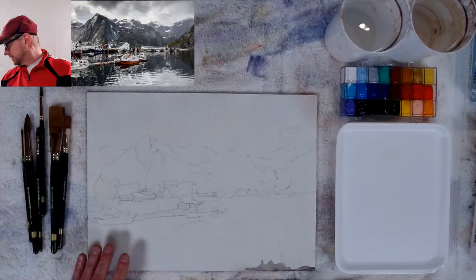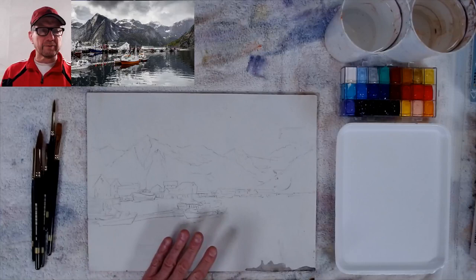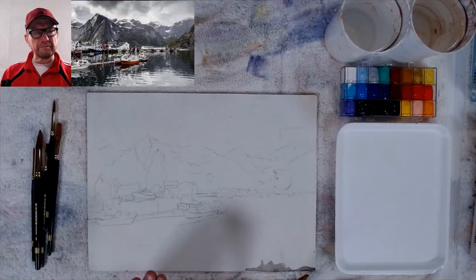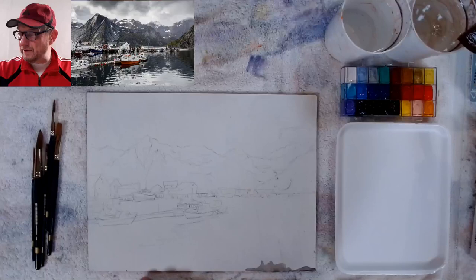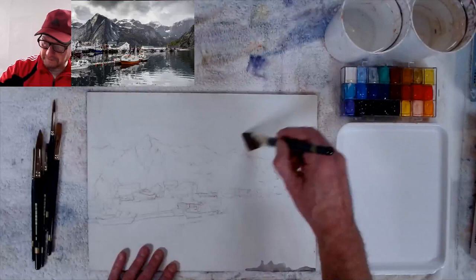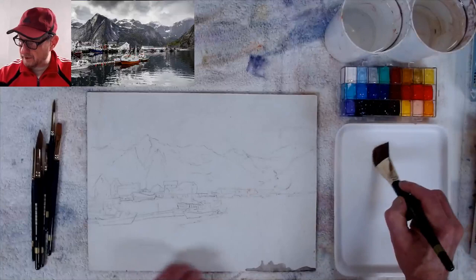It feels kind of like hot-pressed paper when you use this board. Ampersand also makes a panel similar to this. I want to try gouache on both paper and board, so I'm experimenting this morning. I'll wet the surface just like watercolor paper. The mountains are darker so I can go right through them. I use it almost like acrylics — a little thicker — but still with a watercolor technique, laying it into the wash.